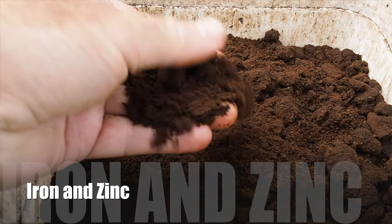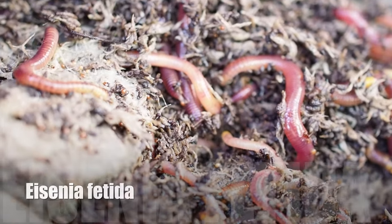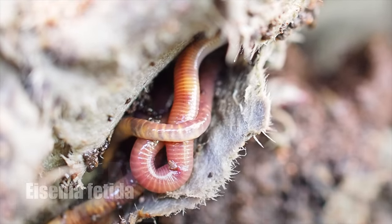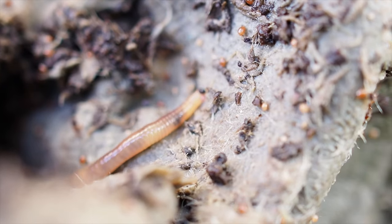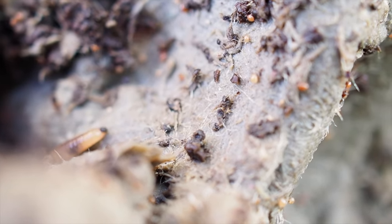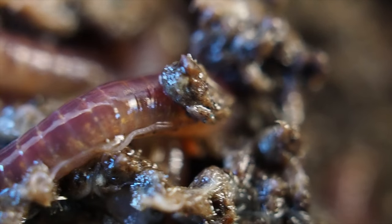The compost worm that seems to do the best in coffee cardboard is Eisenia fetida. This worm can be recognised by its tiger stripes and yellow tail. It's also commonly known as the tiger worm and red wiggler. Just look how they love to move through this material and feel right at home.